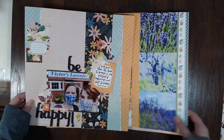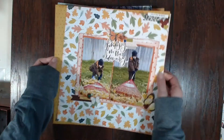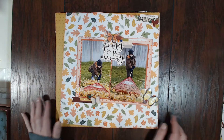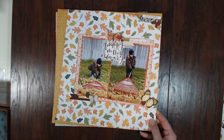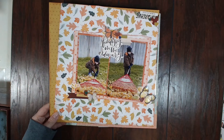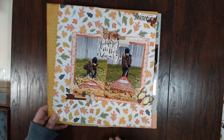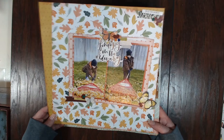Next I created this one called 'Find Joy in the Ordinary.' I just had these two cute photos of Jonas helping me rake the leaves one year — I think it was 2009, so he was five. I thought this was the perfect paper to use for these photos, so I had to use it. I really love this one — it was really simple but lots of fun to make.